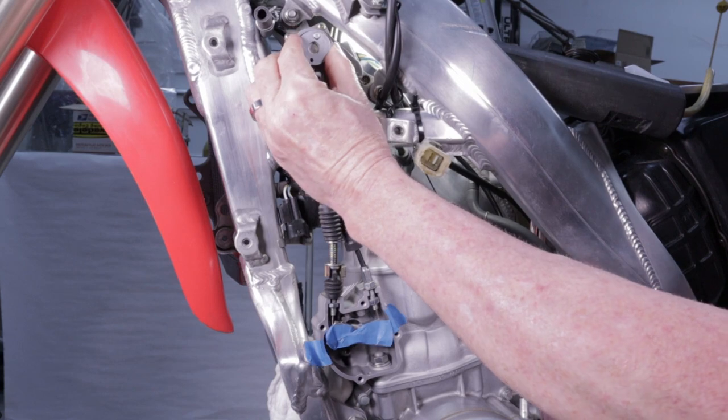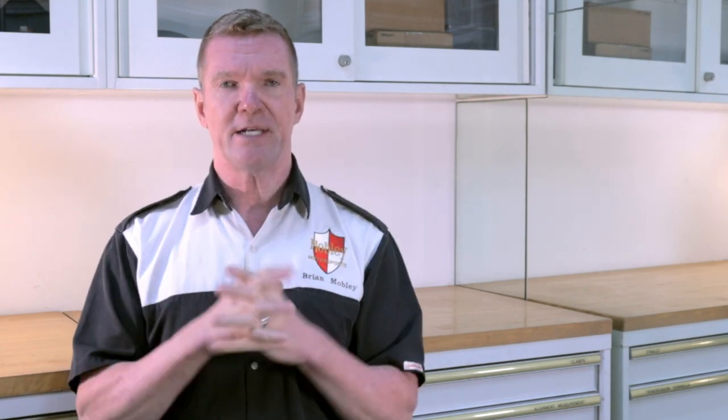One thing to mention before we get too far: this video is not about servicing your RC valve. This video is about adjusting and testing the RC valve. If you need to know about assembly, disassembly, and service of an RC valve, I've got a great video on that. The assemblies are slightly different between some model years of the CR 125 and CR 250, but they're very similar in a general sense, and most processes are pretty similar.